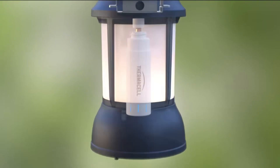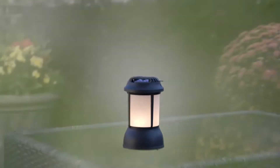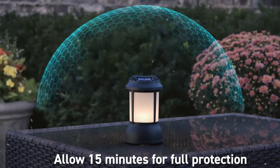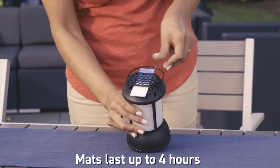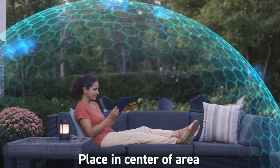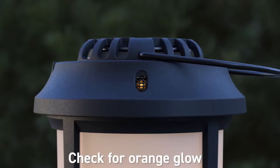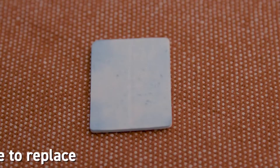The heat generated by the fuel cartridge is directed to the mat, activating the repellent. After a few minutes, the heat disperses the repellent, creating a zone of mosquito protection. Each mat lasts up to four hours. When the blue mat turns white, simply replace it with a fresh one. Be sure to place the repeller in the center of the area you want to protect. After a while, if you notice mosquitoes coming back, check for the orange glow in the view window, check the fuel level, and make sure the mat has some blue color left.